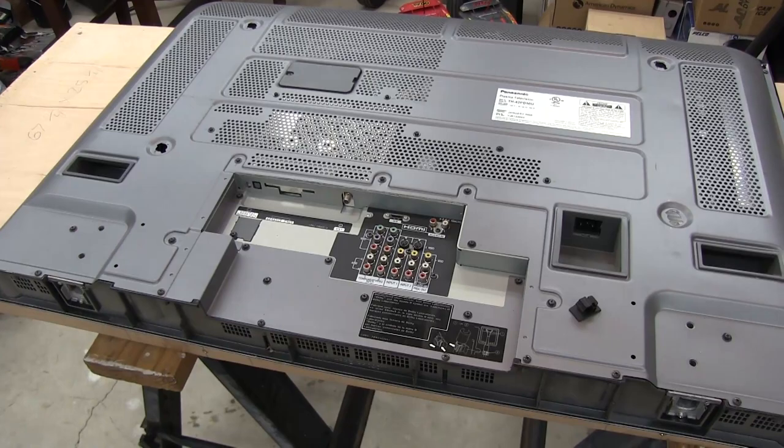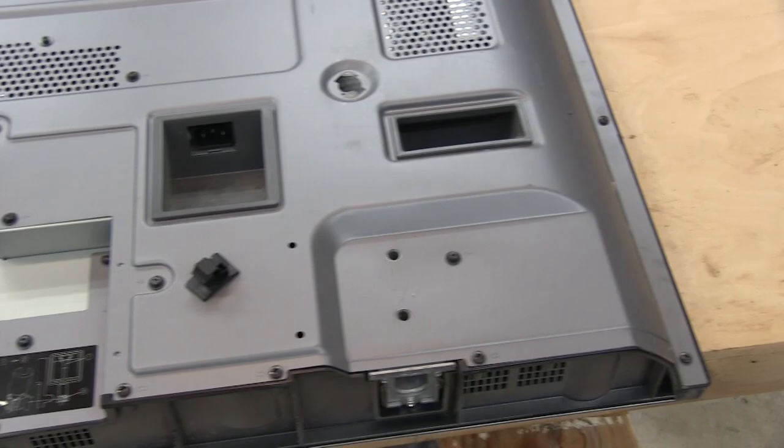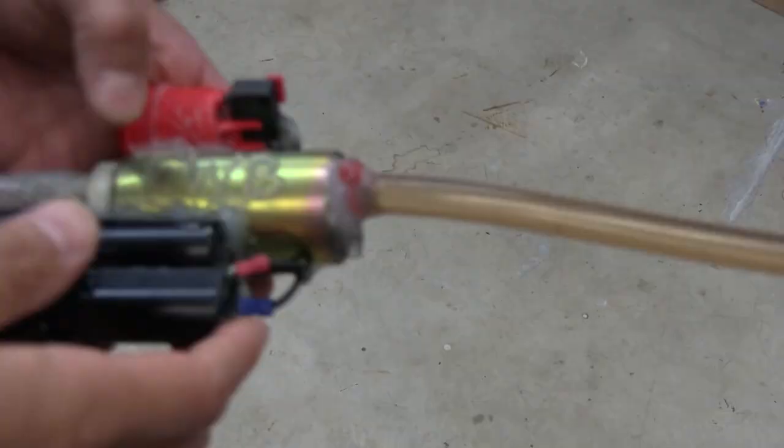We're all set up on my makeshift mobile bench here. Now we just have to get an impact driver because there are a ton of screws to remove. The impact driver will make it much easier and faster for sure.